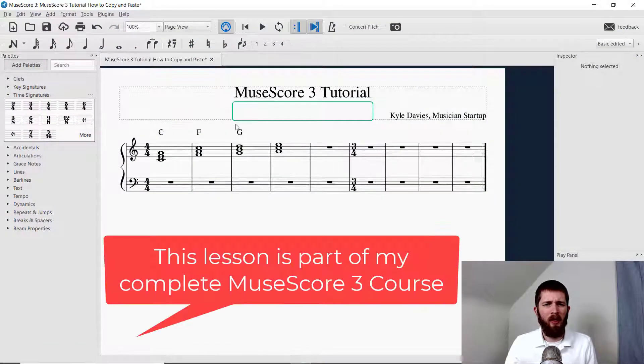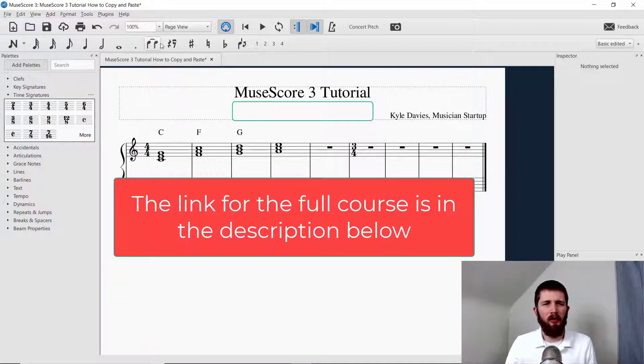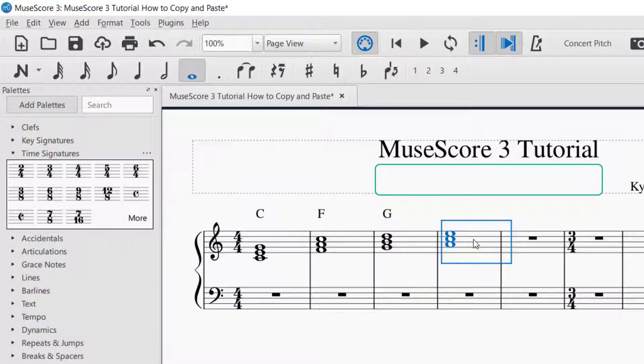You want to have MuseScore open, and in order to copy, you want to select what you would like to copy first. Make sure that you're in select mode, and I'm just going to click on the measure that I'd like to copy, and so you select it.